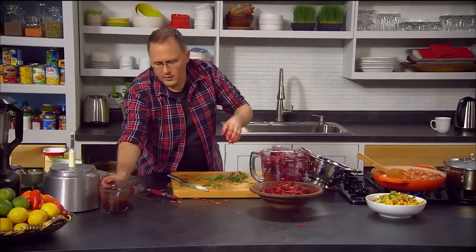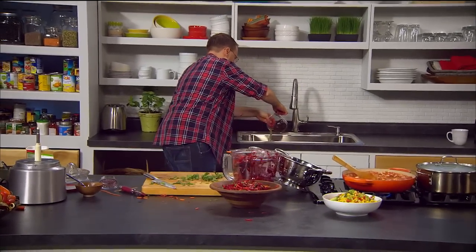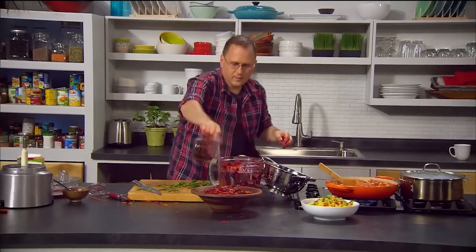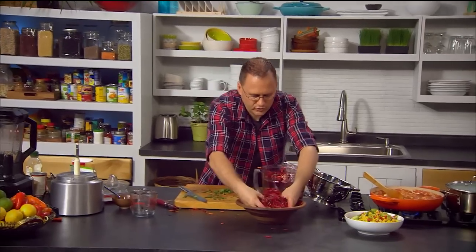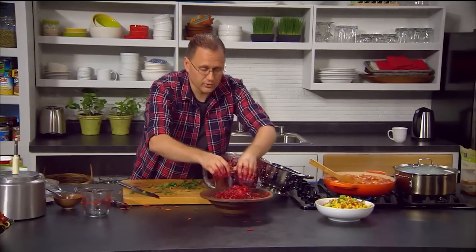Don't forget the sultanas — just drain those and add them in. That adds a lovely plump, delicious flavour. This will become one of your favourite salads within a very short time.